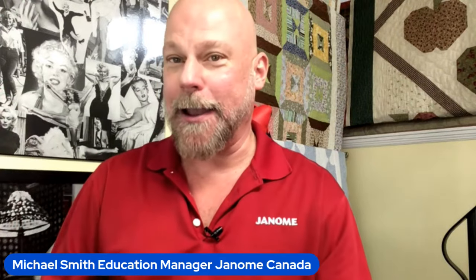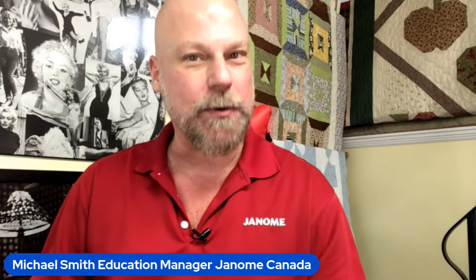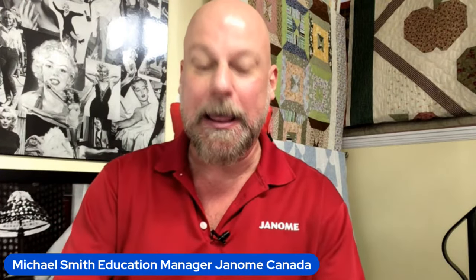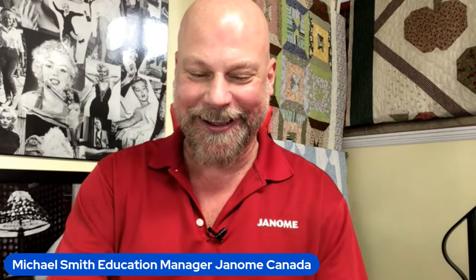Just checking to make sure I'm live. Let's hope so. This is going to be a big day. Going live to Janome Sewing Machine's Facebook page, Janome Canada Facebook page, Janome HQ YouTube channel and Janome America's YouTube channel, if I've done it all correctly.